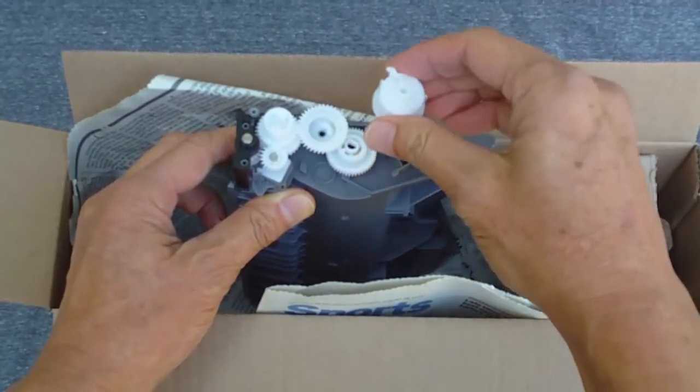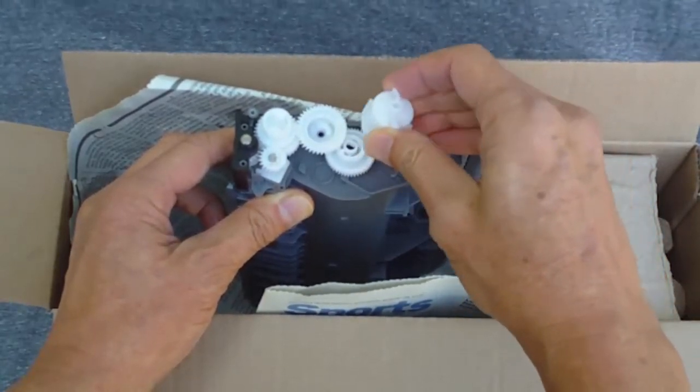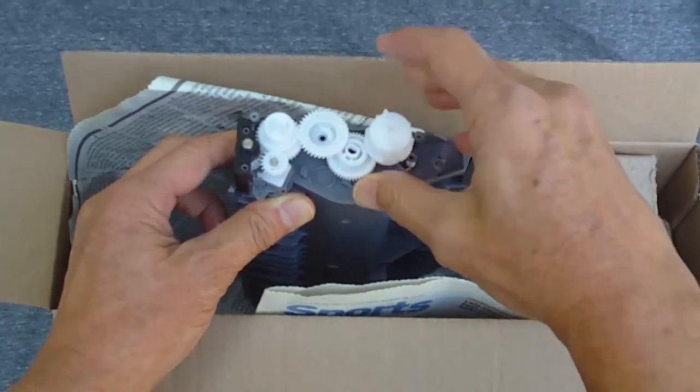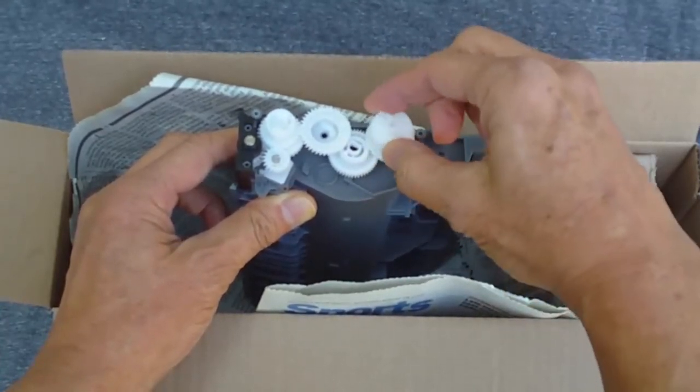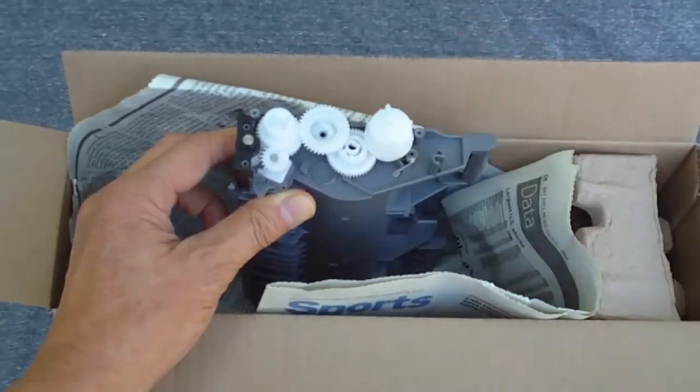Lift off the reset wheel, rotate it 180 degrees or half a turn, and put it back. With the wheel properly positioned, you should feel resistance when you rotate it gently in both directions.